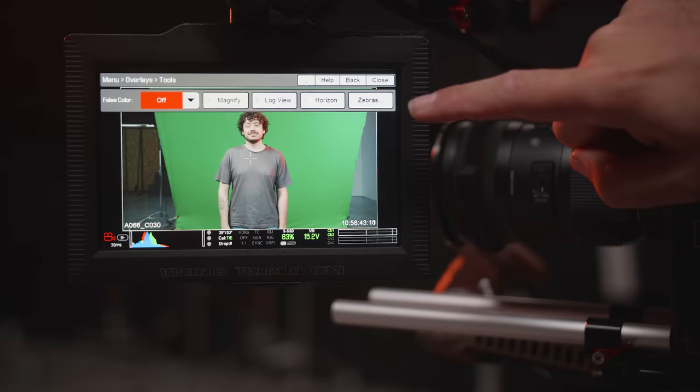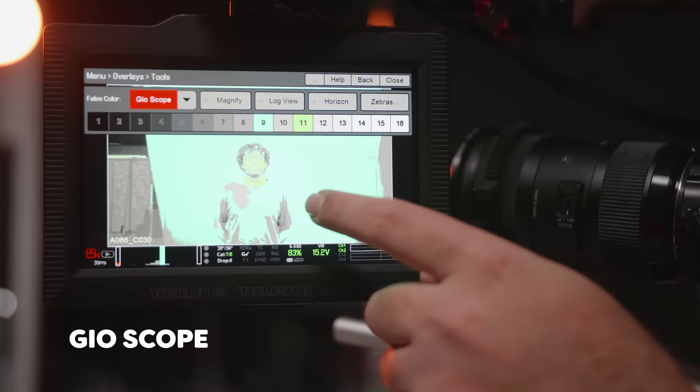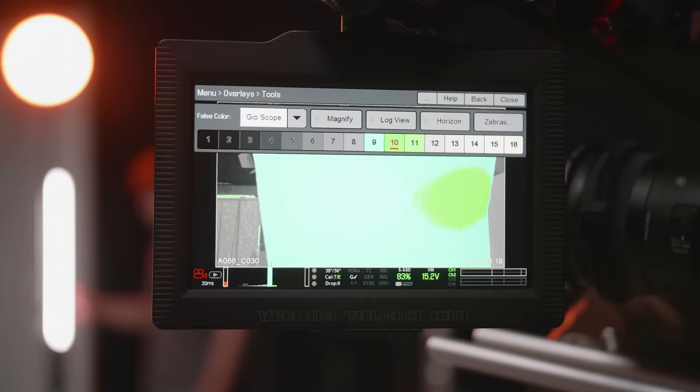Trick number seven: use the zebras or the waveform function on your camera, or if you have them, the gyroscope or a light meter. With one of these tools, we can make sure that our screen is two stops of light darker than the subject. This will create a great contrast between the two, making the key a lot easier. The zebras or gyroscope function will also help us for tip number eight: avoiding hot spots at all times.